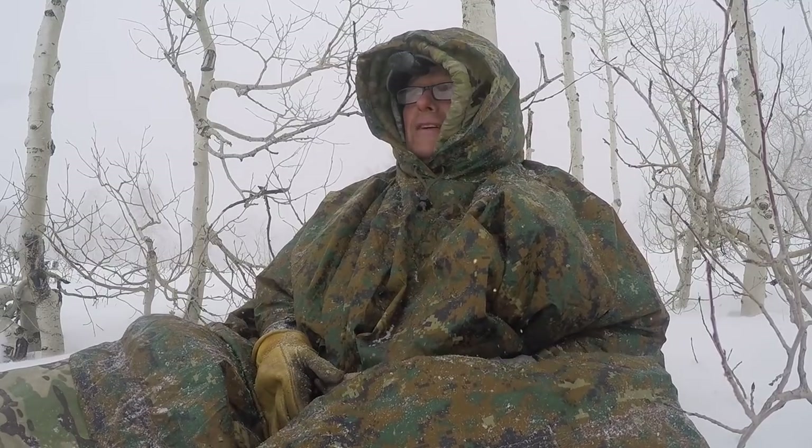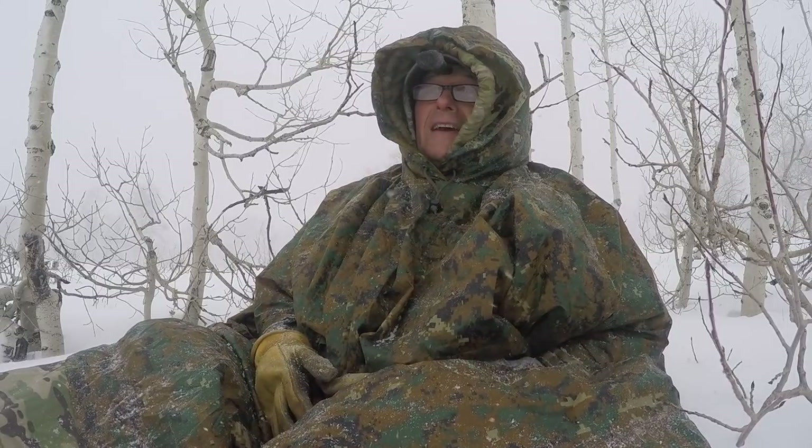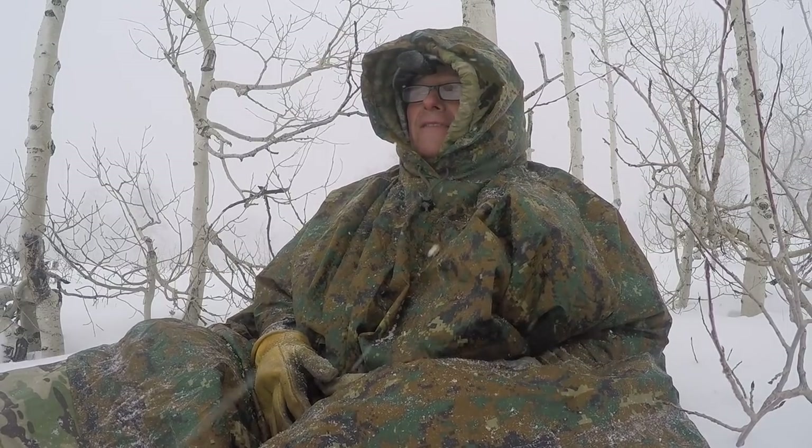The nice thing is you feel the pressure of the wind, but the wind can't blow through this thing. In this kind of wind, it would actually be better to have a heavier one — like an HD poncho. This one kind of blows around a little, and it makes a tremendous difference.